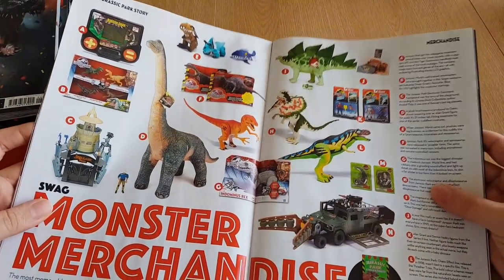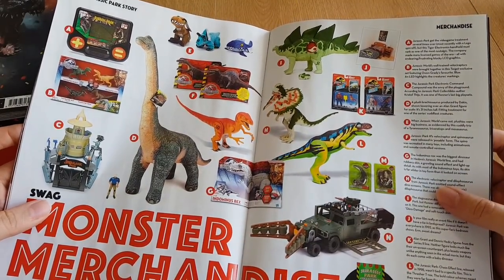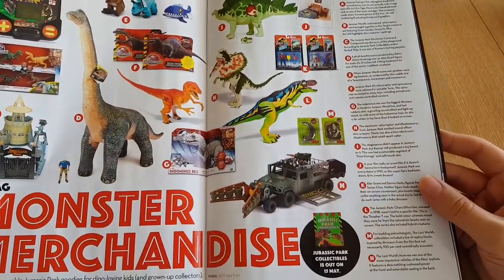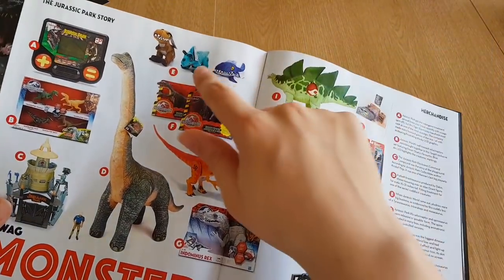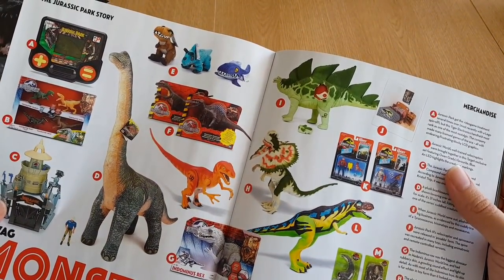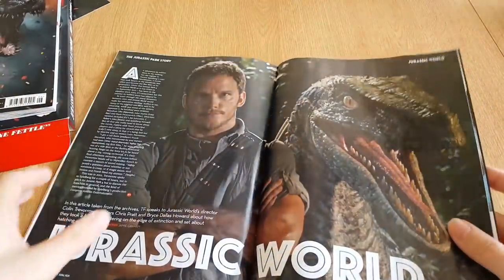And there's a page full of merchandise. Look at the ones they've picked — we've got Alan Grant, Off-Color Alan, the Command Compound, the Chaos Effect Thrasher T-Rex, some plushies from Jurassic World, a little image of some Jurassic Park bedroom merchandise, and the animatronic Spinosaurus. It's nice that they've recognised the collectibles.